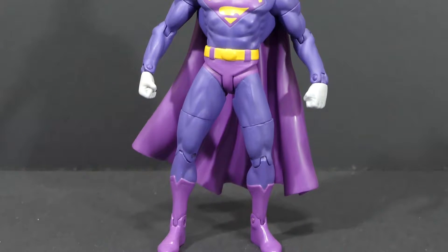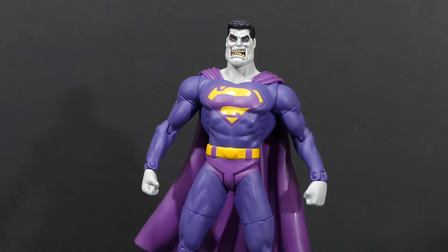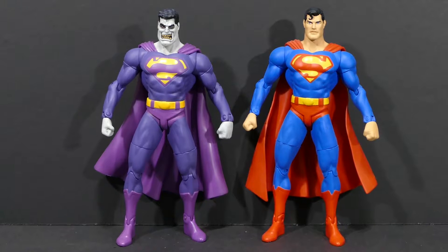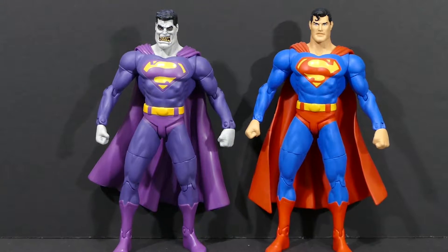Off the bat I can say that this is my absolute favorite Bizarro action figure of all time because I love the color scheme, the look, and the build of this figure. The body is the exact same mold as the original 21-points-of-articulation DC Direct Superman figure, so it's exactly the same.